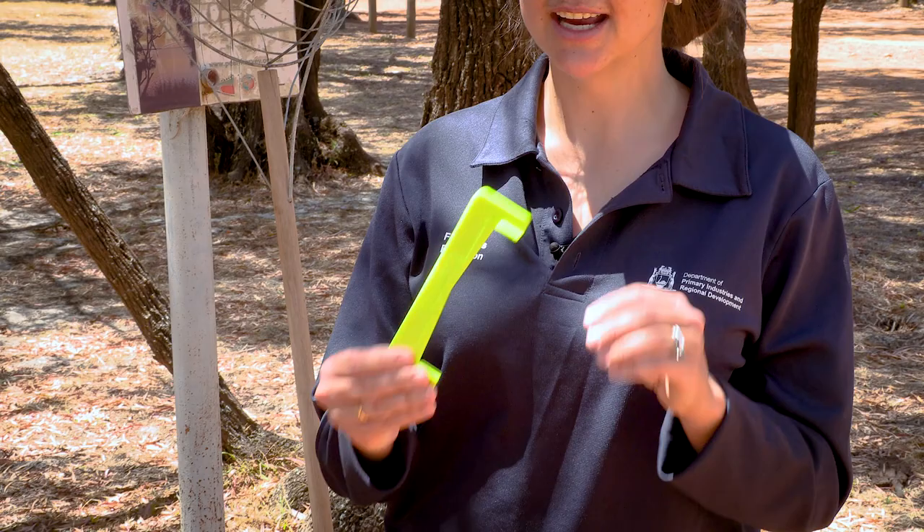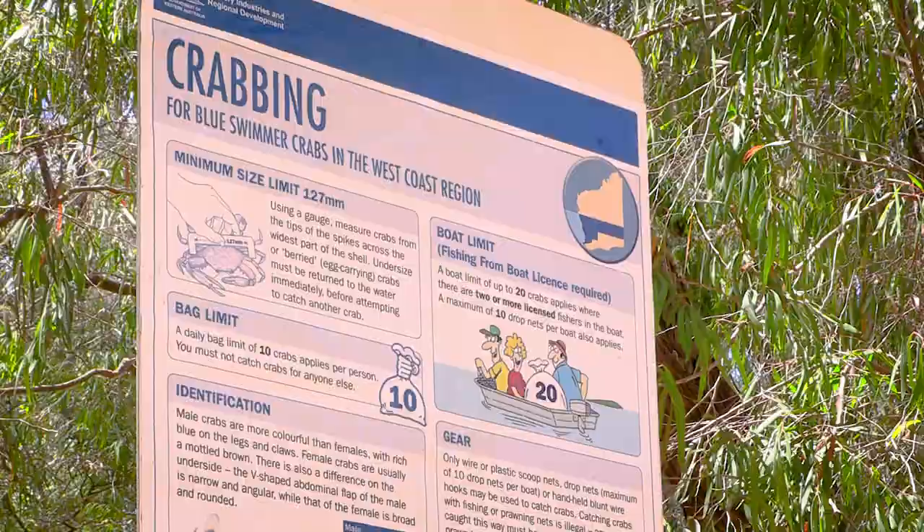The size limit for blue swimmer crabs is 127 millimetres. We measure the crabs across the widest part of their shell using a crab gauge. It's really important that we use an accurate crab gauge when measuring our crabs.